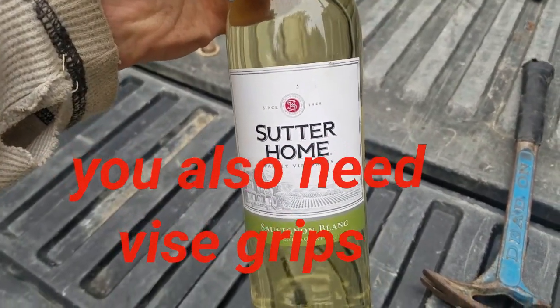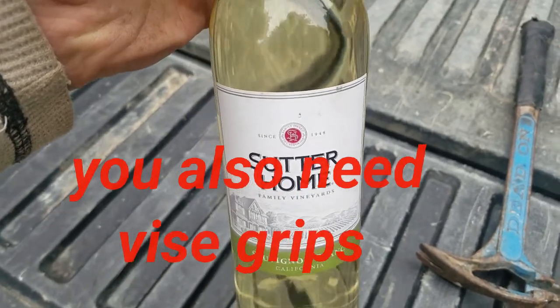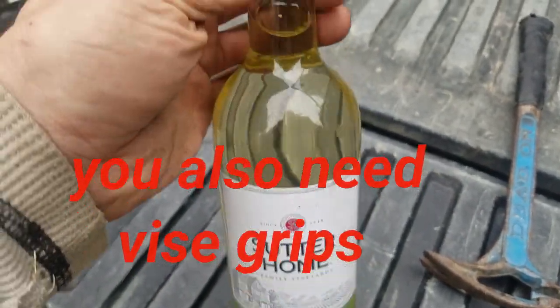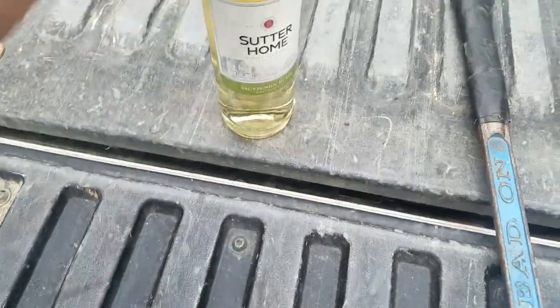How to open a bottle of wine without a corkscrew wine opener. You will need a screwdriver and a screw, a pry bar and hammer.